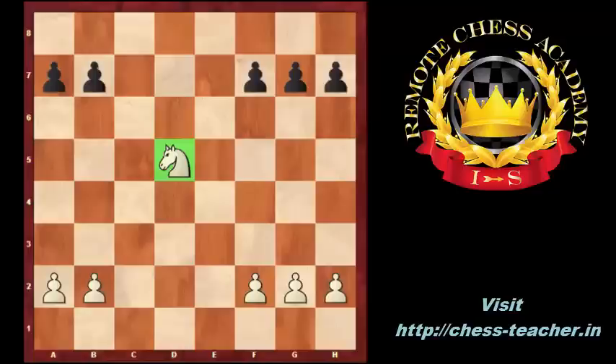The second advantage of the isolated pawn: it controls the C5 and E5 squares, which can be used by the white pieces, especially by the knights, for outposts. What are the typical plans for the player with the isolated pawn, based on these advantages?